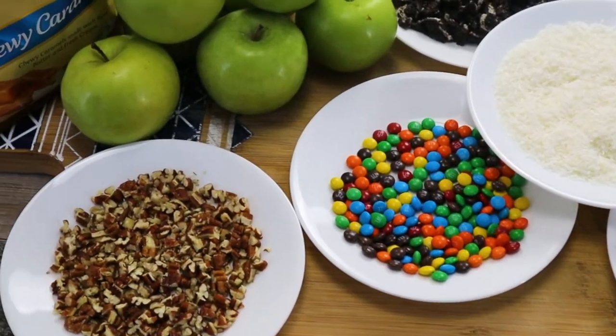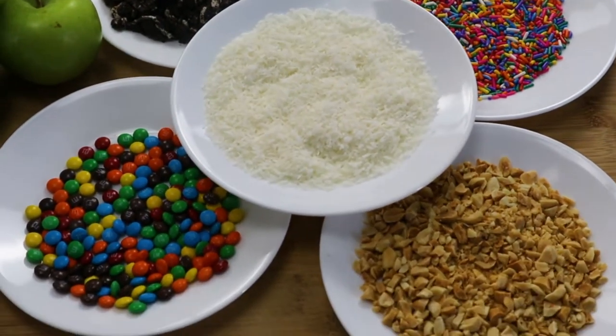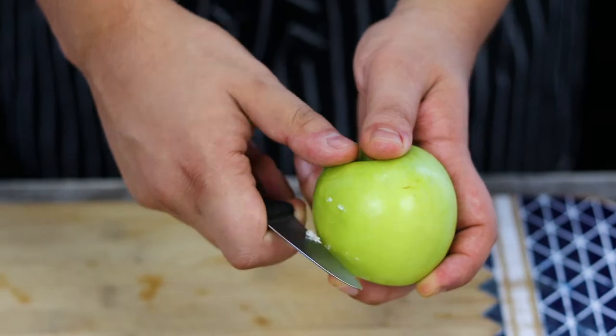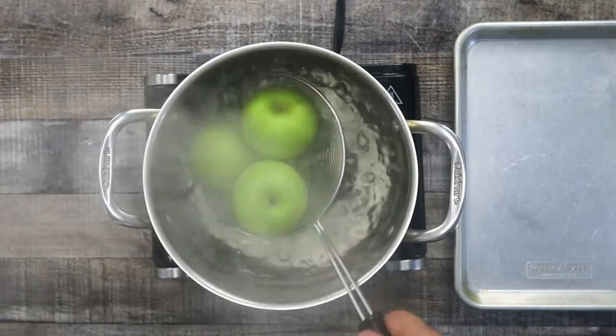Caramel apples is a great project for you and your kids, especially now. It is the fall season and it's a perfect time to pick the apples. I got eight medium-sized granny smith apples from the store, so they come with a layer of wax. I'll show you the easy way how to get rid of it — but if you went to the farm and picked your own apples, you can skip this step.